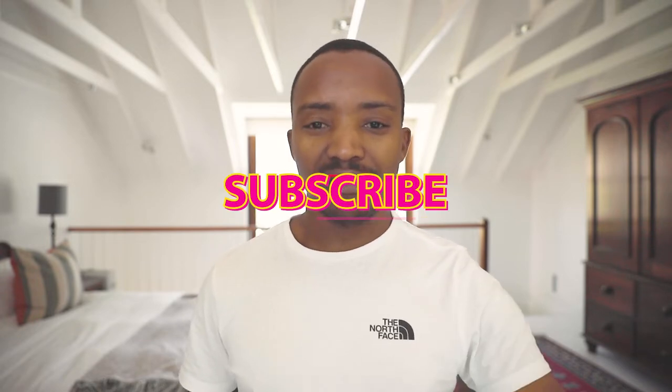What up champs, welcome back to the YouTube channel — it's your boy Cyril Zuma. I'm back with another quick episode; it's really a quick tutorial for myself, something that I'm learning recently. So the Canon EOS R...